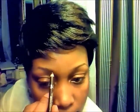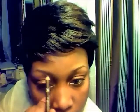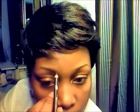So I just take this light brown and I kind of just sketch out the way I want my brows. And it doesn't have to be neat because you're going to clean it up with the concealer.